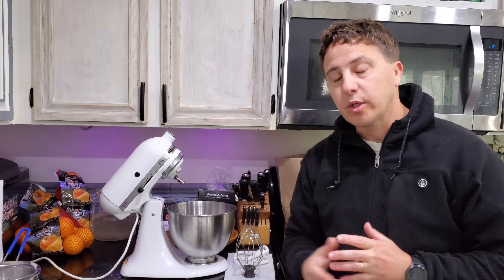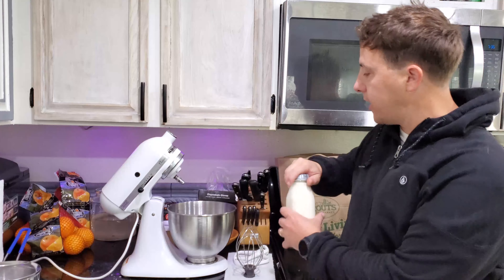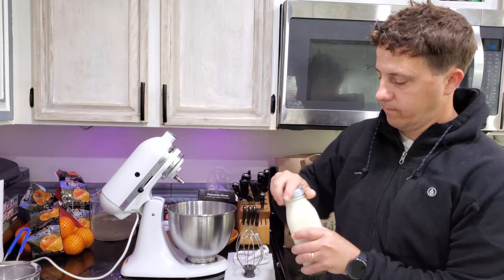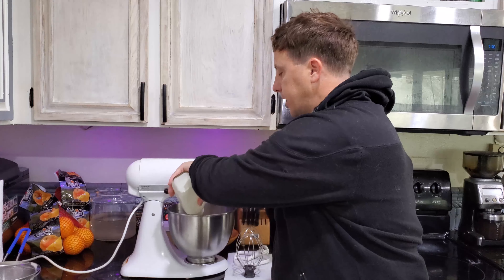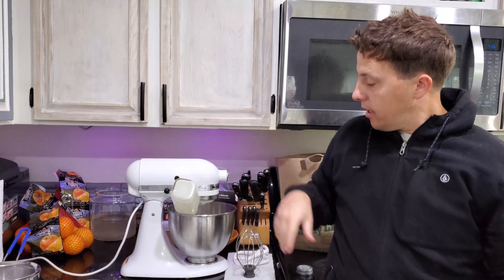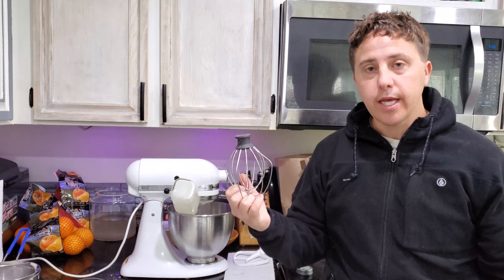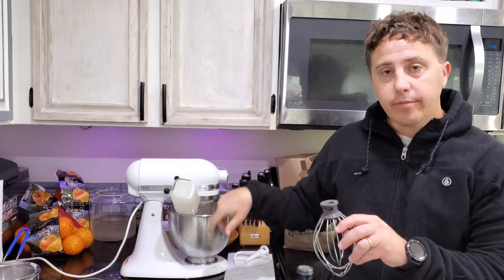I'm just gonna discuss the process real fast and then show it to you. Basically what we're gonna do is just pour the heavy cream straight in, and I'm gonna let it drain for a little bit while I finish explaining the process.